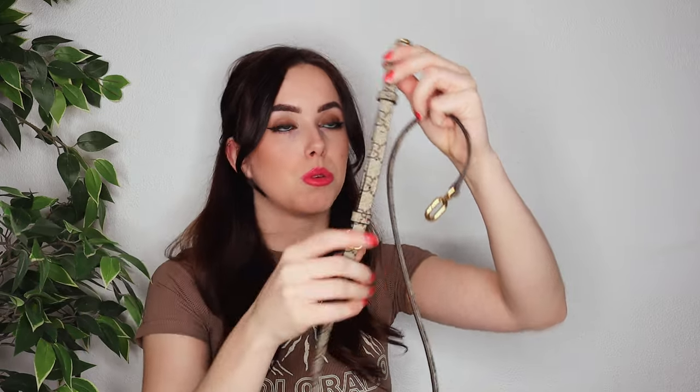The strap of this bag is also made out of the Gigi canvas and has golden buckles with Balenciaga written on it, so both brands are visible on the strap. The strap is adjustable to your liking and your height, which is perfect because I'm pretty small. Enough about the strap — let's move on to the bag that both you and I have been waiting for.